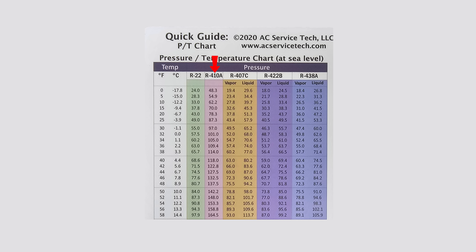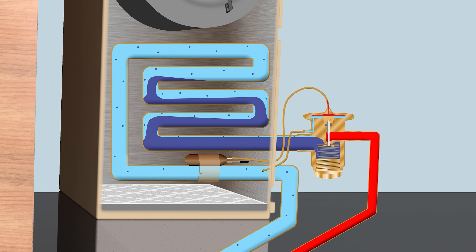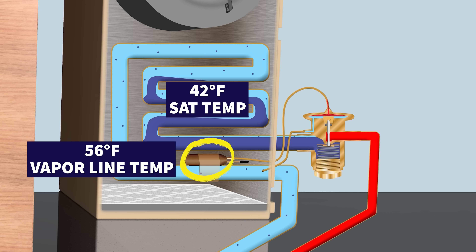For an R410A TXV, the vapor pressure range is roughly 101 PSI to 148 PSI, so the average external equalizer pressure would be about 122.8 PSI. If the bulb is sensing a temperature of 56 degrees, that corresponds to 158.8 PSI, giving you 158.8 minus 122.8 — so the spring pressure is about 36 PSI pushing upwards.